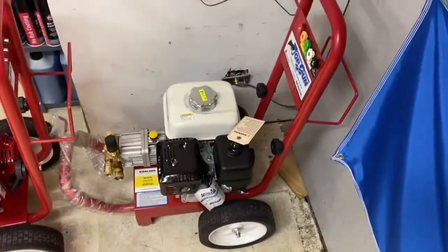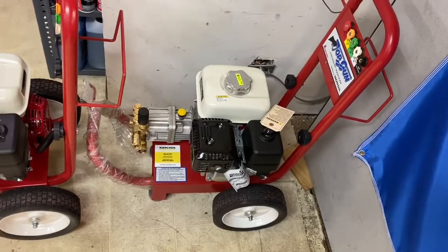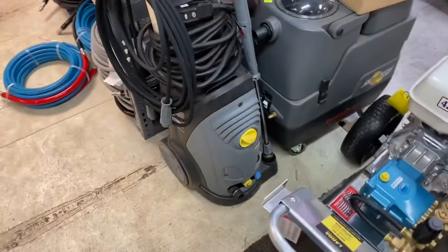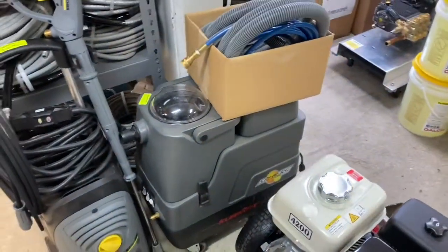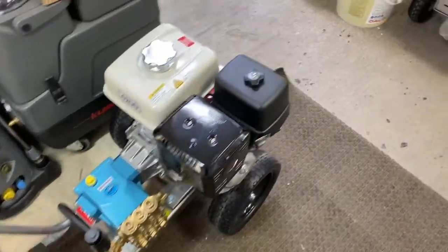We've got some rain gear in a smaller size, kind of lower end commercial. We've got compact commercial electric, a heated carpet extractor, and a 4200 PSI unit with a cat pump Honda engine.